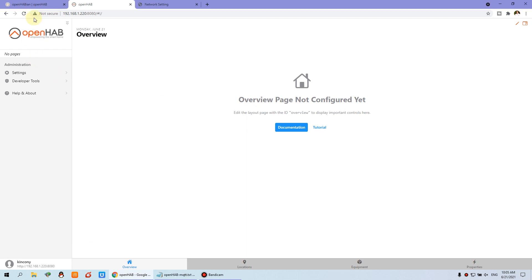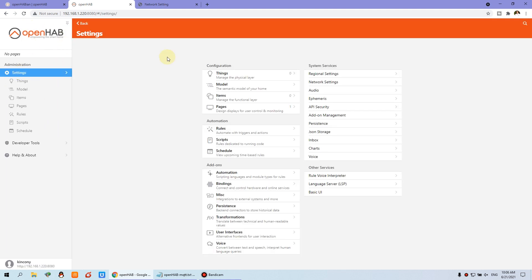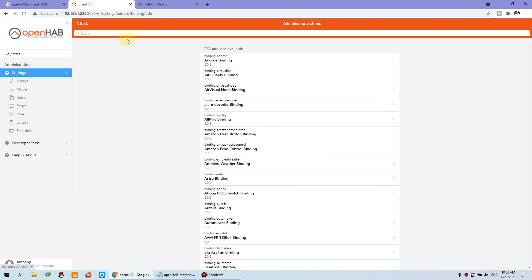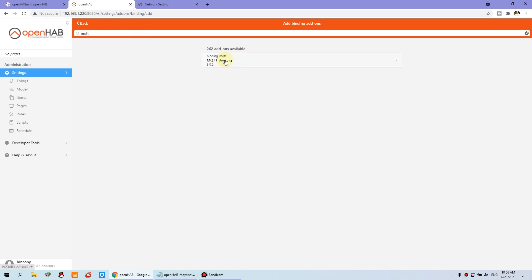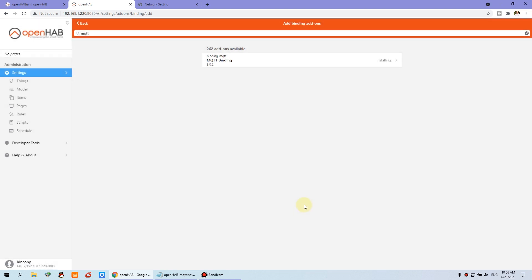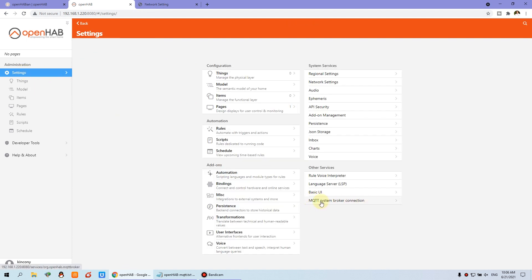Now the MQTT broker has been installed on our Raspberry Pi. We can close this terminal window and refresh OpenHub in the browser — using this IP and port on your local network. This is our OpenHub website just after installing. We can click on Settings. The first step, we need to go to the bindings link because we need to install the MQTT binding. Press the plus button and search for the MQTT binding. You can see this MQTT binding — click it and install online. Now it is installed. You can see the MQTT binding connection is displayed.